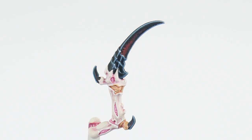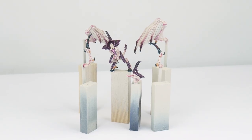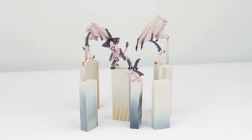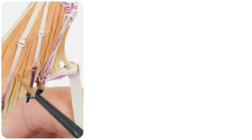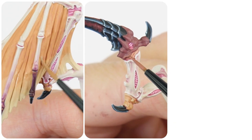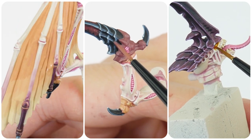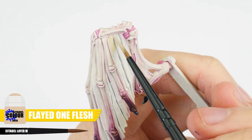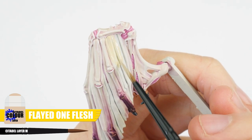With our carapace and claws done, there's not much left to do, so let's finish up seeing how we can paint those wings and any of the last details. For this final section, I want to show you how we can paint those wings, darker fleshy areas and any final details that need to be finished. Let's start with those wings using Flayed One Flesh for our base colour, always making sure we have a strong colour to work from.